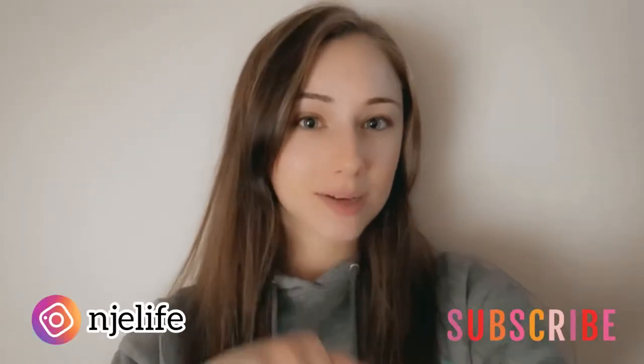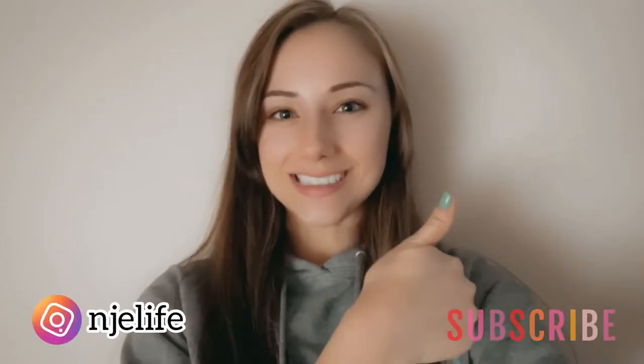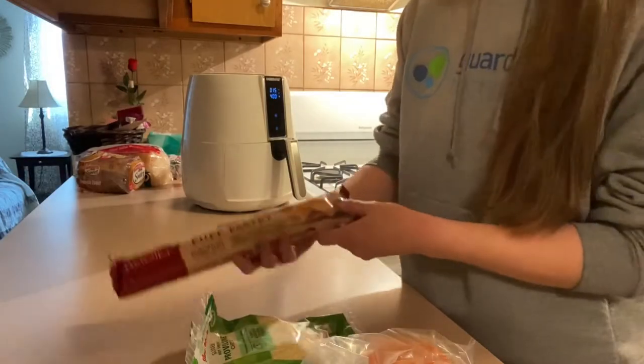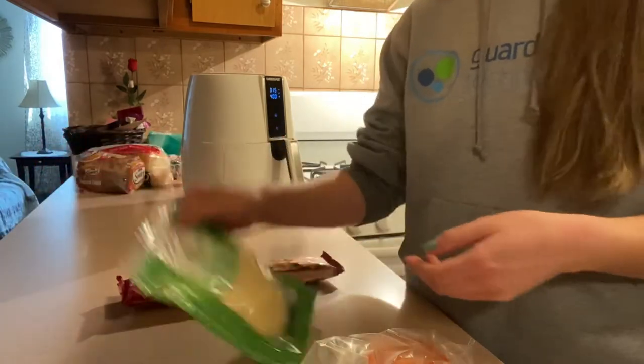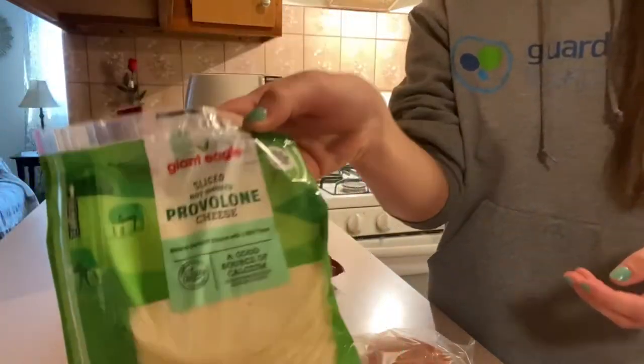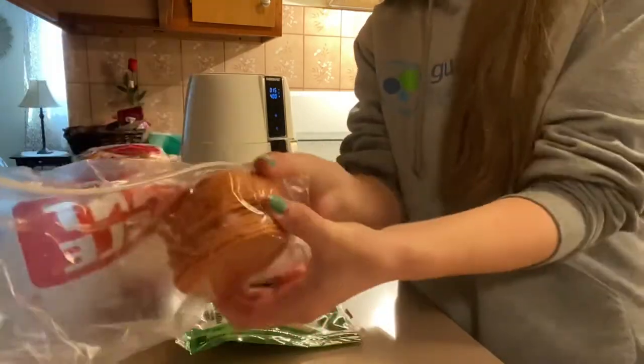For other delicious and easy recipes, be sure to click that subscribe button below and give this video a thumbs up. So all the ingredients you'll need is some puff pastry like this. I'm using provolone cheese sliced, but you can use whatever sliced cheese you would like, and also sandwich pepperoni.